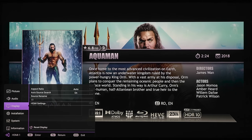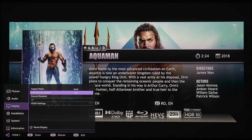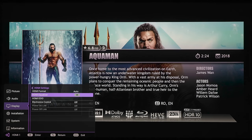The next section is display. We've got aspect ratio: auto, 4:3, and 16:9. The next is auto source search, which will automatically switch to the active input. You can rename your source inputs. There's a grayed-out 3D option, and for HDMI settings we've got HDMI format — auto, limited, or full — plus HDMI equalizer, HDMI EDID, and electronics control which is your HDMI CEC.